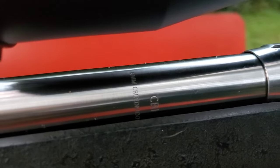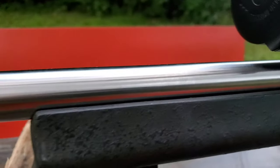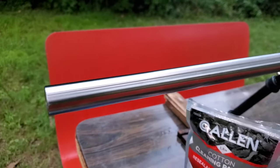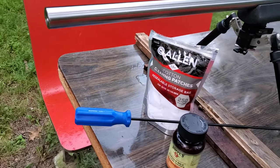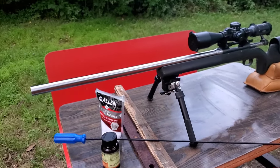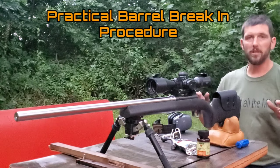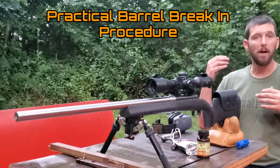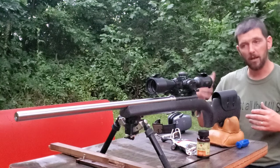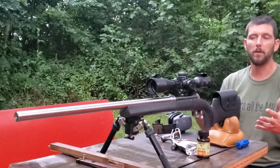Today I want to do a quick video on my barrel break-in procedure. I don't do much of a barrel break-in — it's definitely a lot less in-depth than a lot of other people do. I'm not going to tell you my procedure is the right or wrong way to do it, and if you have a procedure that works for you and you're happy with the results, you shouldn't stop. What I am going to share is my opinions on barrel break-in and some things I've picked up over the years.